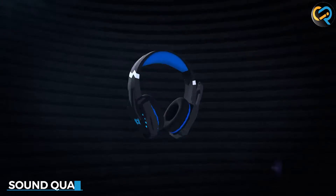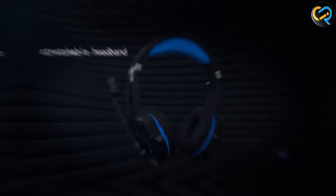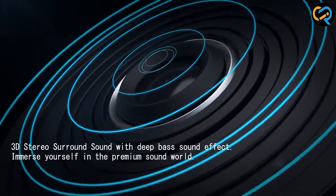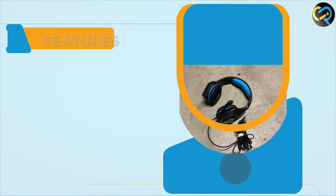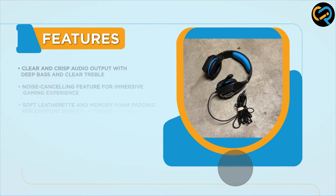The sound quality of the Bango G9000 is impressive, with clear and crisp audio output. The headset features a 40mm neodymium driver that delivers immersive audio with deep bass and clear treble. The noise cancellation feature ensures that outside noise doesn't interfere with your gaming experience, allowing you to fully focus on the game audio.